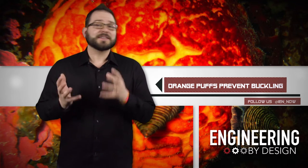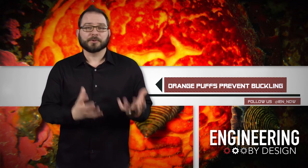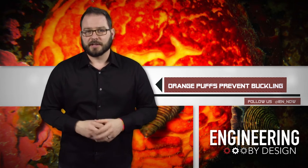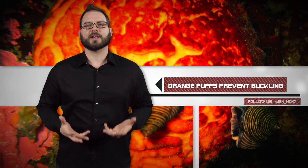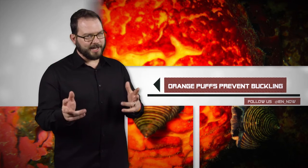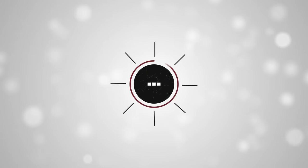Researchers say that this little puffball could provide a blueprint for increasing the buckling resistance in all kinds of structures, from building columns to the bicycle spokes that collapsed beneath my heavy, heavy body. But I'm trying!